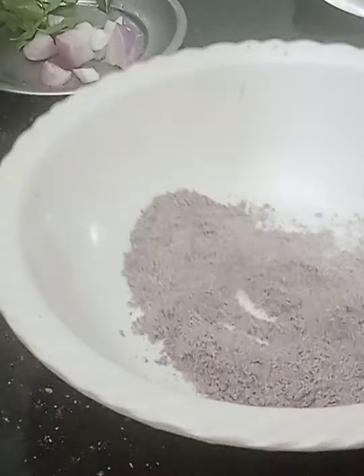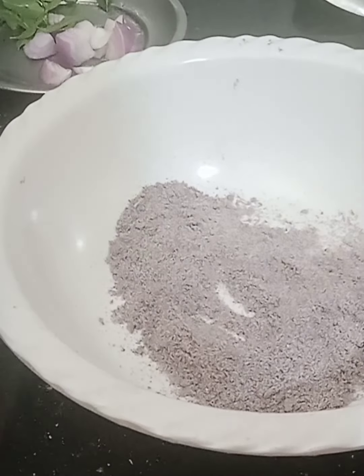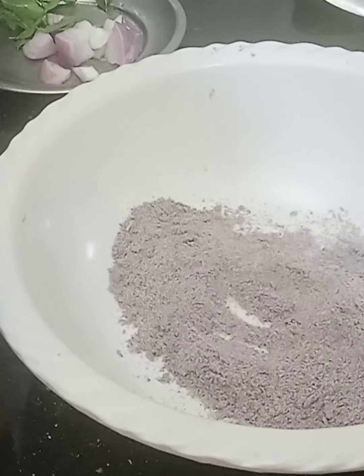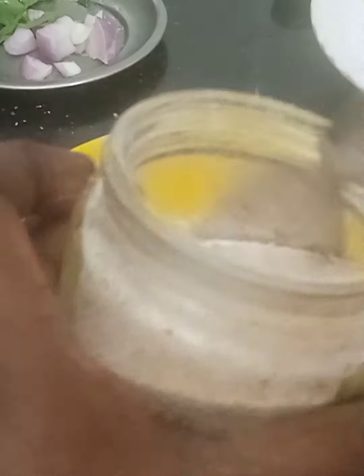Now we will make this paniyara. I am going to mix it in a paniyara. If you want to make it ready, put the paniyara in a paniyara. Use a paniyara — you can mix it in a paniyara.